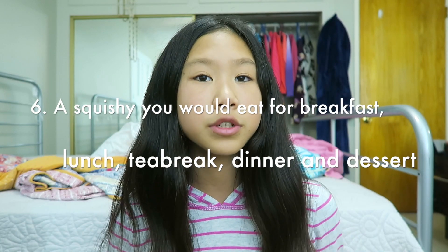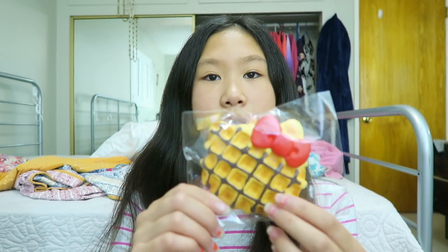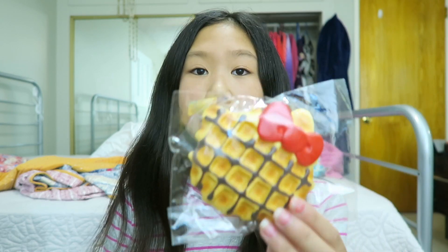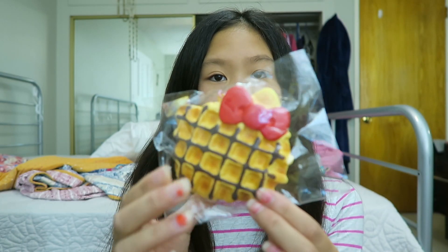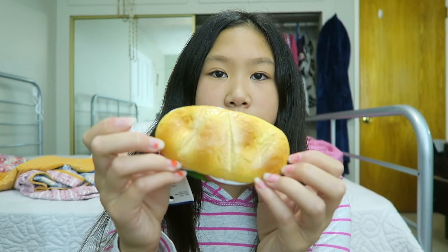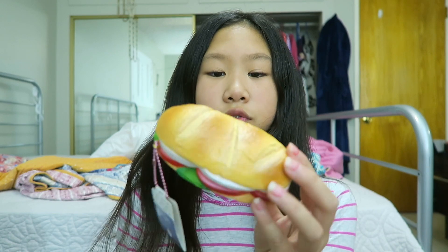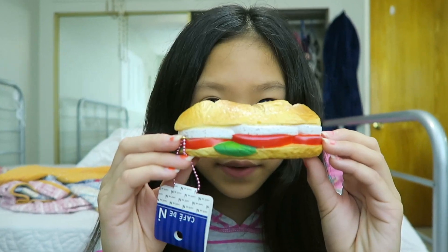Question number six is a Squishy you would eat for breakfast, lunch, tea break, and dinner. For breakfast, I would eat this waffle because I love waffles, this has chocolate on it, and I love chocolate too — so chocolate and waffles is a great combination. Next is lunch, and I would eat this Café Diem Panini. Not only does it look super realistic and delicious, I also really love paninis or sandwiches, and this one looks very good.